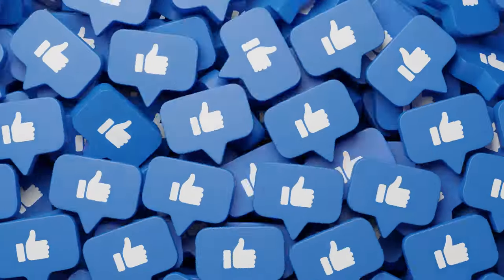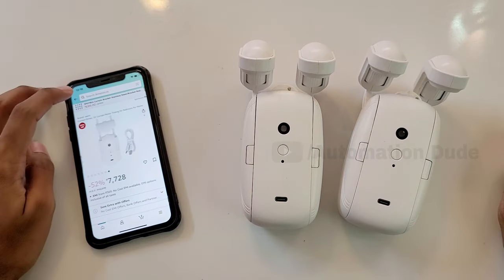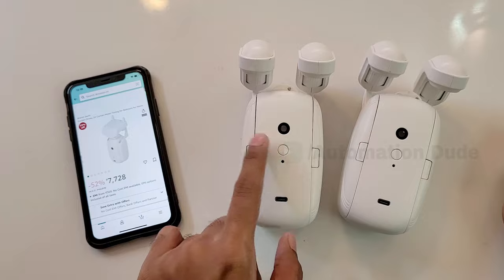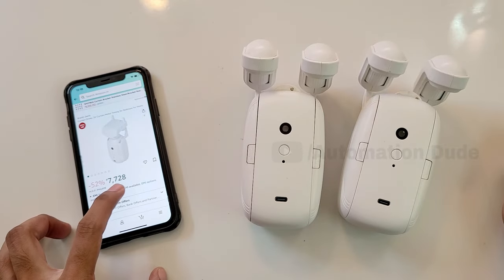You have to register — it is very simple. If you don't know how, I have made a video on it, so you will get a link here. Before that, I want to show you the market price. I searched on Amazon, and for only one single unit you will get it for 7,728 rupees.